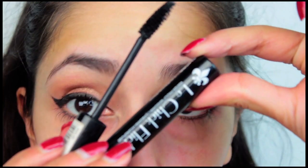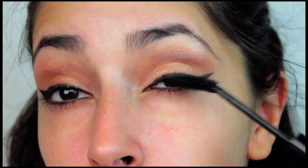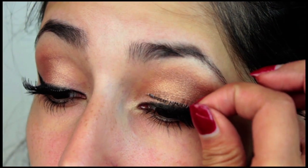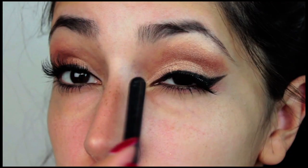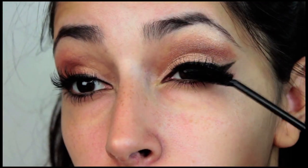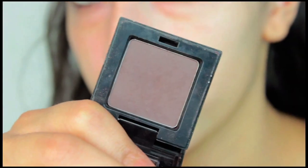Apply plenty of mascara to your top lashes; you don't have to apply too much to your lower lashes. You need fake eyelashes for this look if you want to recreate it exactly as it is in the music video, but if you want to make it a little more wearable, you do not need to use eyelashes. To help blend the real and fake eyelashes together, apply more mascara. Now you can fill in your brows.